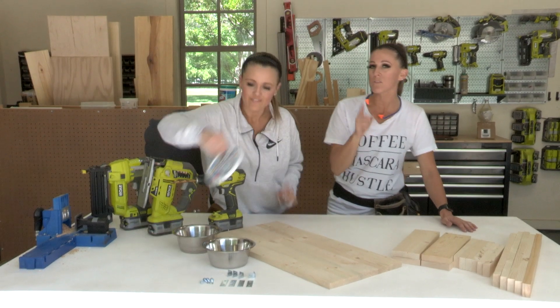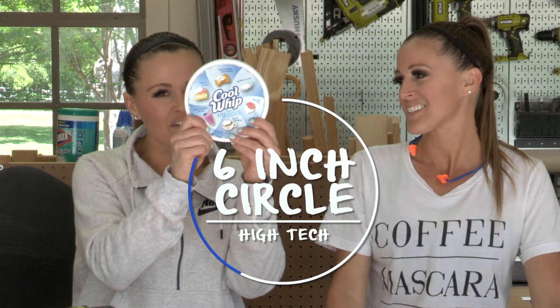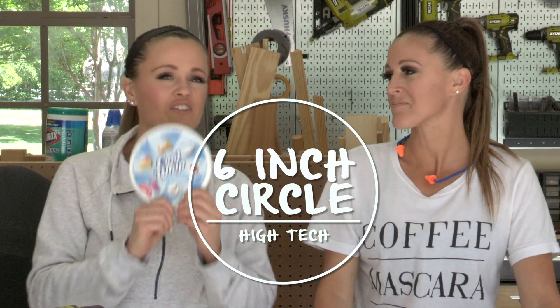And last but not least, and most importantly, a cool whip lid. Now, any cool whip lid will do. However, you can also use something that will make a 6-inch circle — that's exactly what the size of this is. We'll leave it up to you on that one.